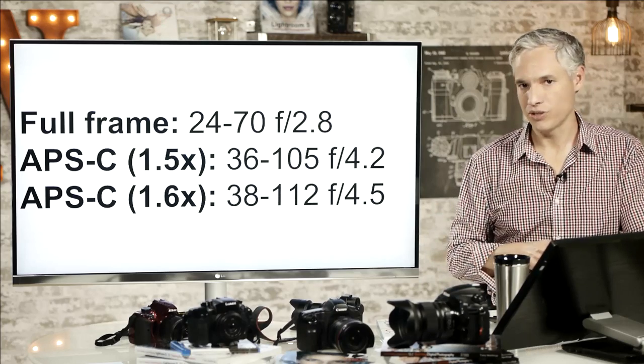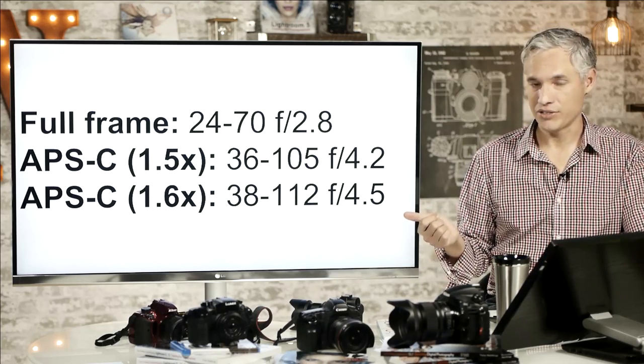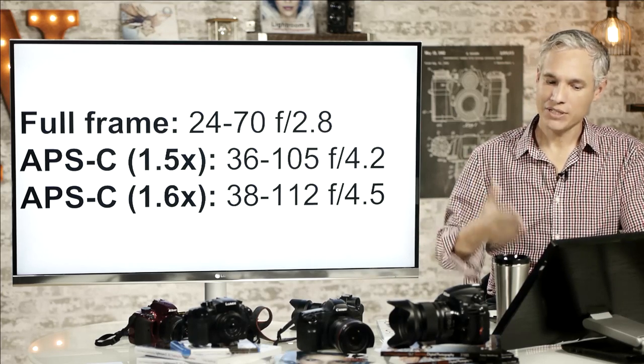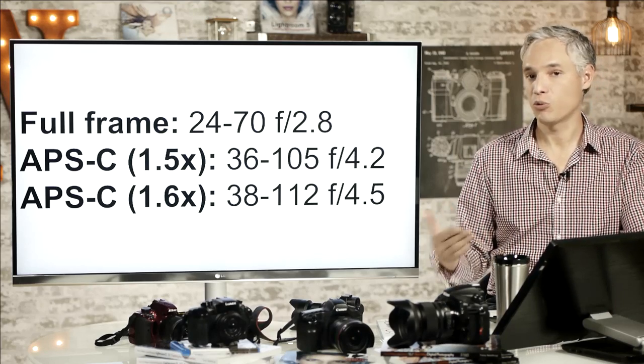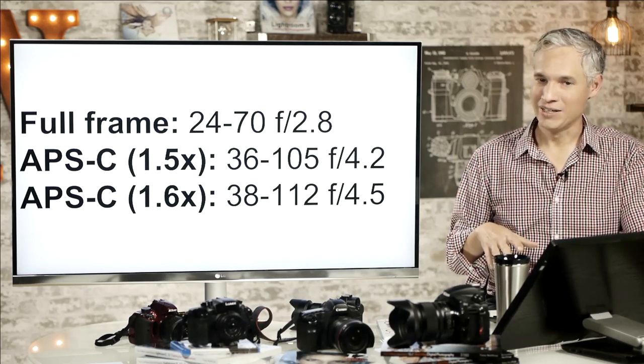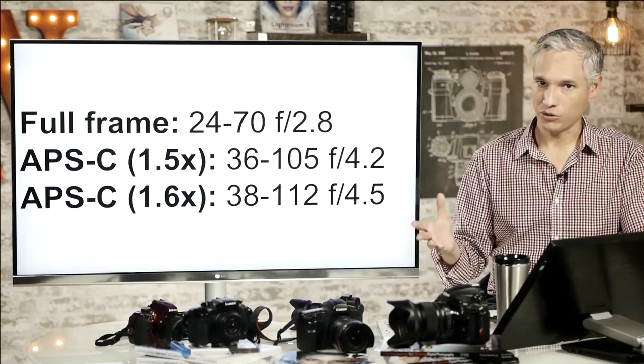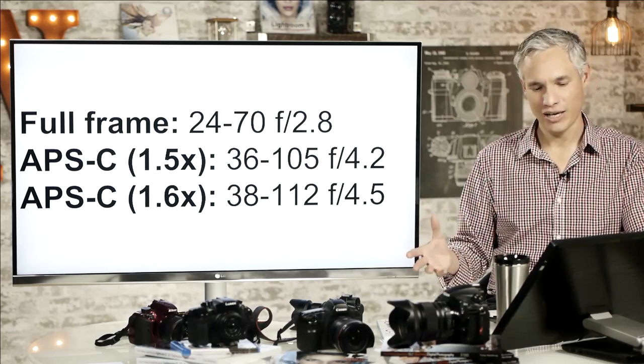Take a full-frame 24-70mm f2.8 lens — one of the most common lenses I see people using on crop bodies. If you put it on a Nikon or Sony APS-C body with a 1.5x crop, it behaves exactly like a 36-105mm f4.2 full-frame lens on a full-frame body. So you don't get the depth of field, the total light gathered, or the same angle of view. I love using 24mm at the wide end for shooting gatherings and events, but 36mm is pretty tight for that, and you'll find yourself backing up a lot.